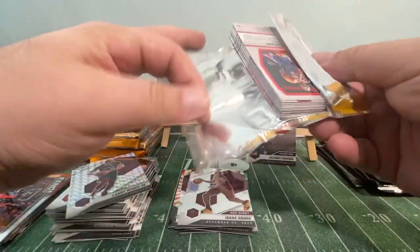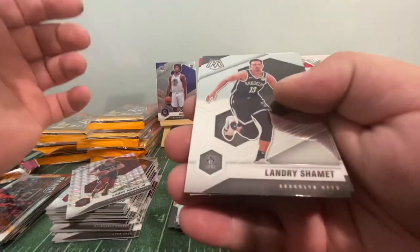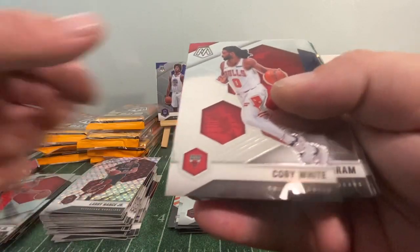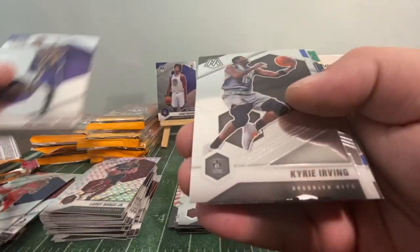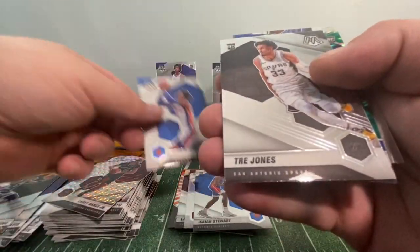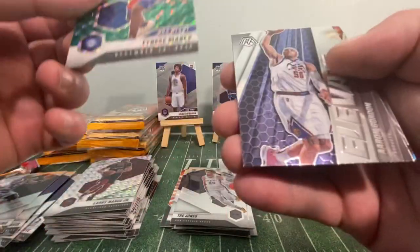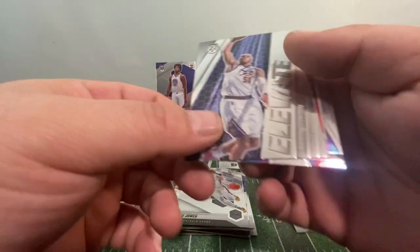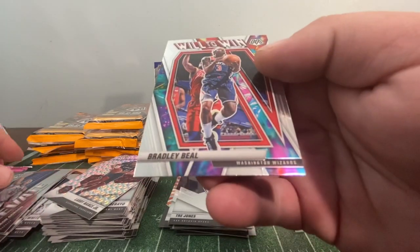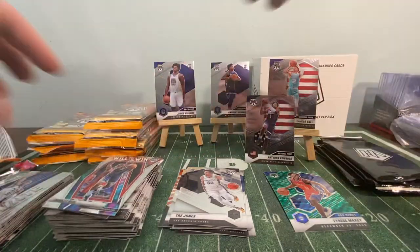I paid $250 for this box on the secondary market and $71 ladies and gentlemen to second day airmail it to me. Colby White, Brandon Ingram, Anthony Davis, Kyrie Irving, Isaiah Stewart rookie, Sadiq Bey, Trey Jones, Tyrese Maxey rookie Green Prism — we'll put him in a special pile. Aaron Gordon Elevate insert, and Will to Win, Bradley Beal. Ripping through these cellos like there's no tomorrow.